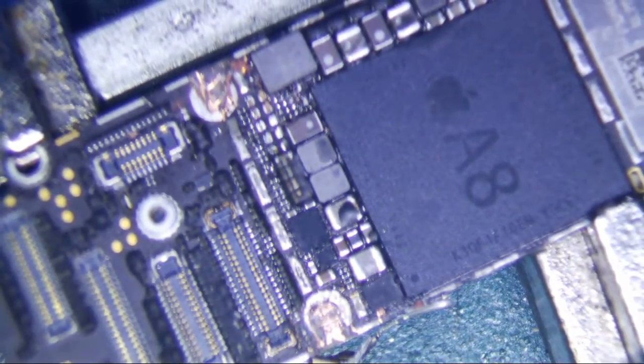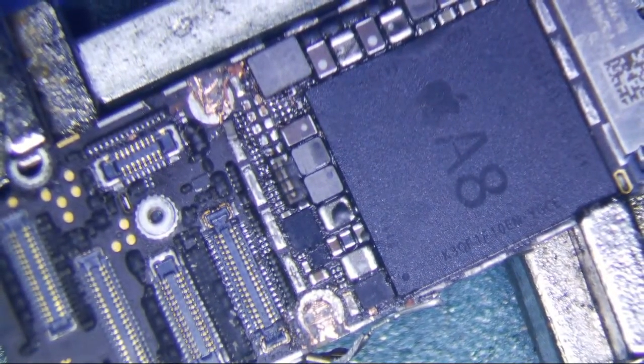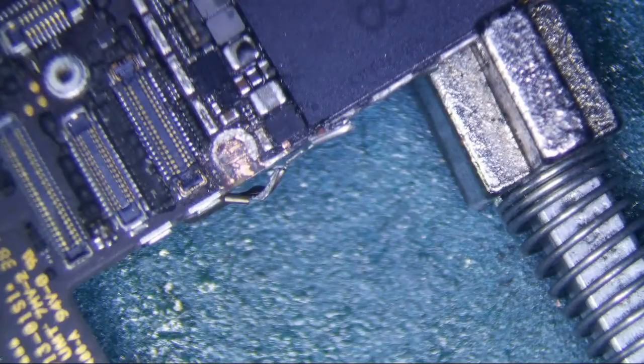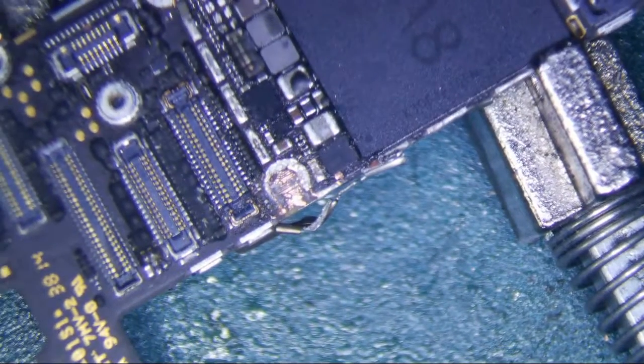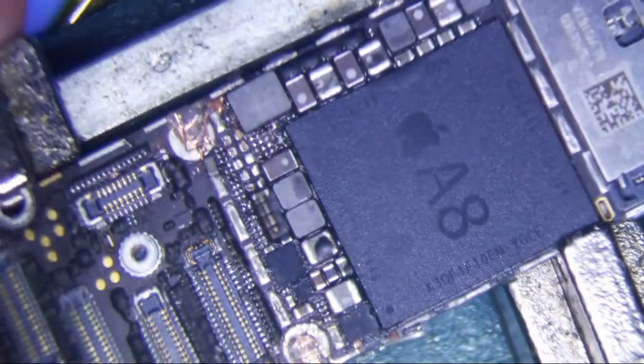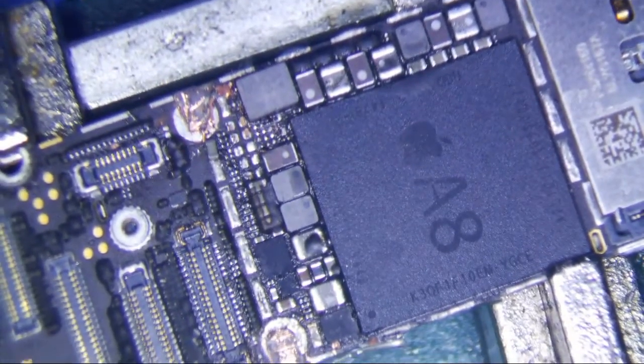I have an iPhone 6 here, and the brightness does not go fully bright. The first quarter of the slider changes the brightness, and then after that, just nothing — it's the same brightness the whole way. It's pretty bright, but it's not the normal bright. So what I'm going to do is replace the coil and see if that fixes it.